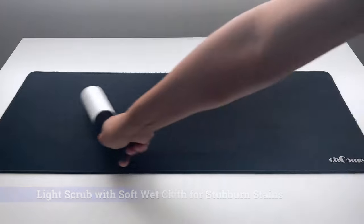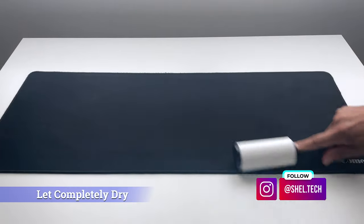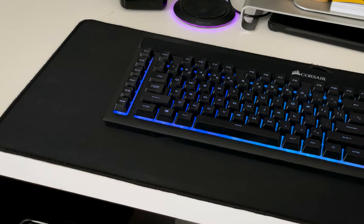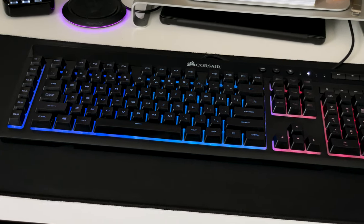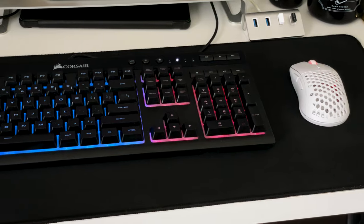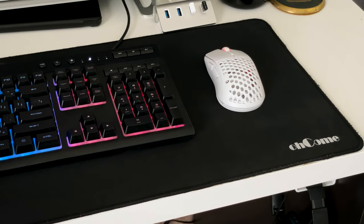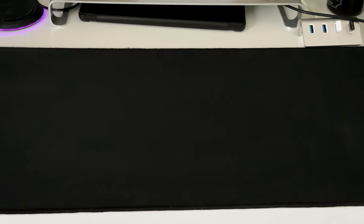Then finishing it up with another pass of the lint brush and letting it completely dry over a couple of hours. After drying, I am happy with how it turned out. I did pretty much abuse this mousepad over the years, so there are some areas I couldn't get completely clean. But I think this is a good cleaning method if you clean your mousepad more often, like every couple of months, or just do not have heavy spills of food or drink on your mousepad.